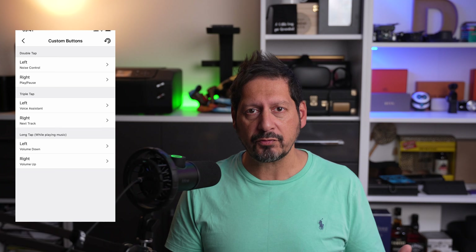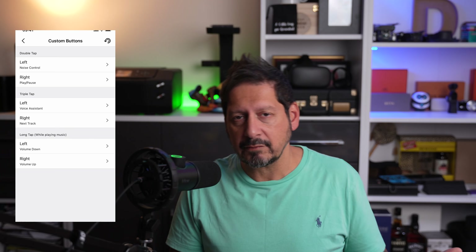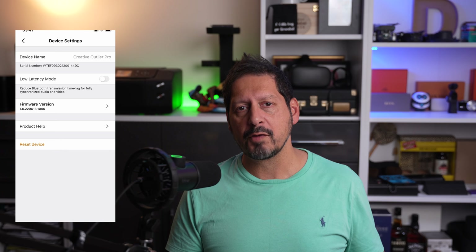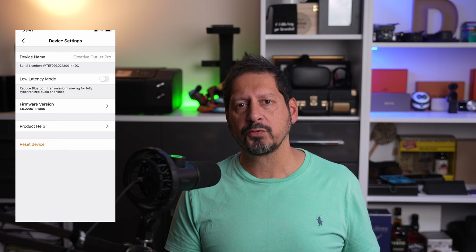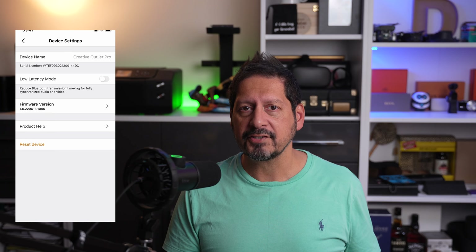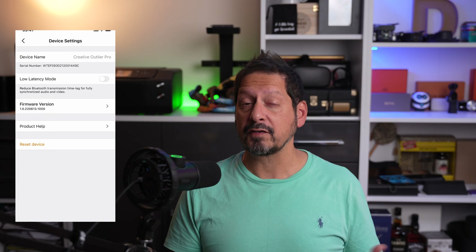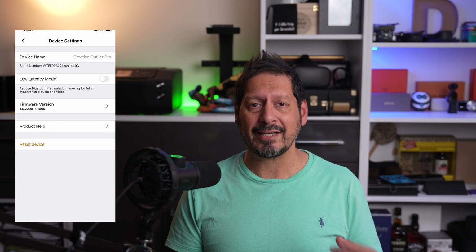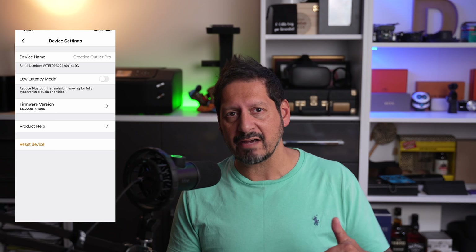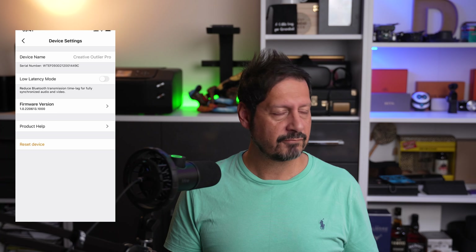And lastly, you have your custom button settings. Instead of trying to remember all the settings assigned by the manufacturer, you can set the taps to do exactly what you want them to do — and that's a good thing, as these gestures are often a lot to remember and complex. People generally don't bother and just use their phone. You can also update the firmware and reset the device. Interestingly, there is a low latency mode, meaning you can use these for gaming as well, whereby you need a very fast response to sync your sound with the action on screen.